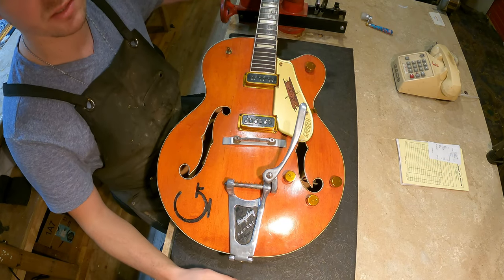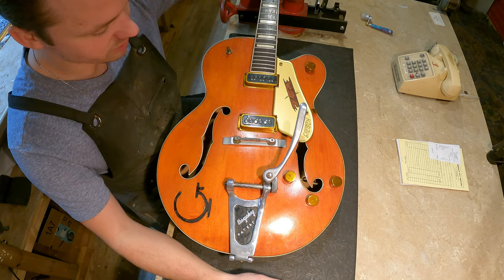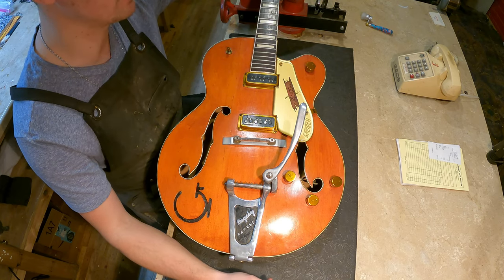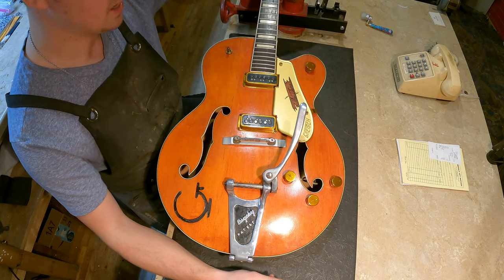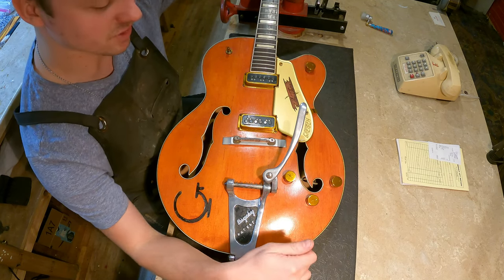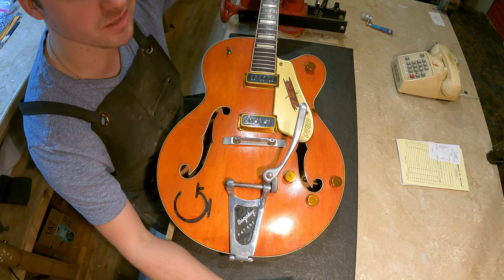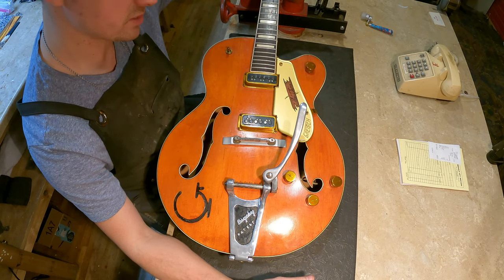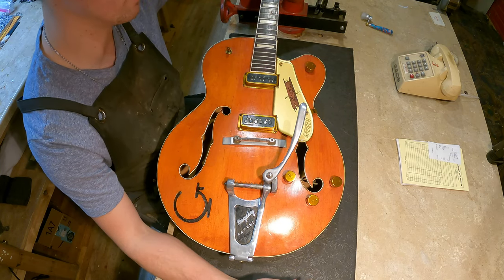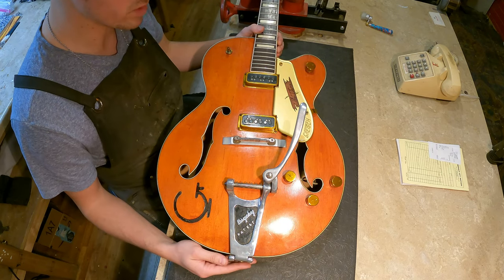Here we have it in all its glory — the '56 6120. We're huge Fender and Gibson fans here, and all the golden era stuff from the big name companies was awesome, but pound for pound, dollar for dollar, I don't know if there's a cooler guitar that came out in the 1950s. These and the Rancher-style Jets — I'll take those all day. The Western appointments, I just can't get enough of it. So let's run through and see what's going on with this thing.